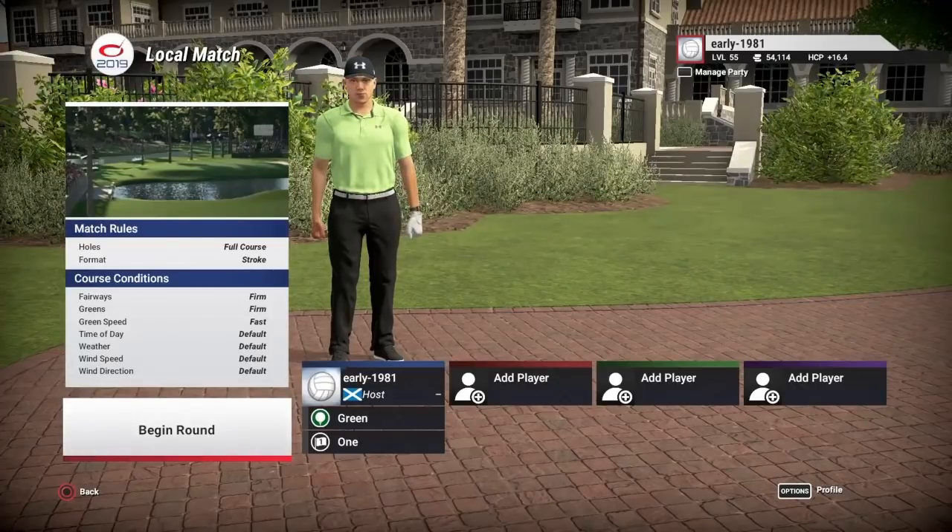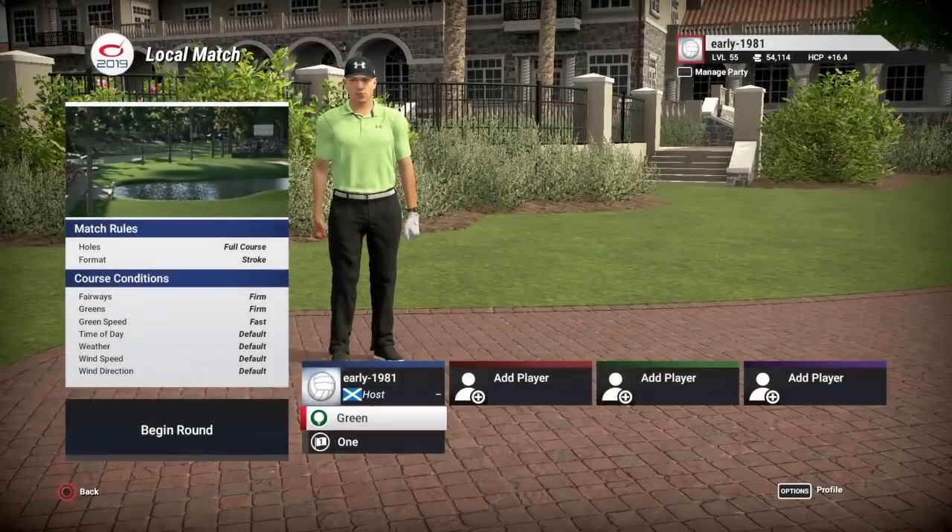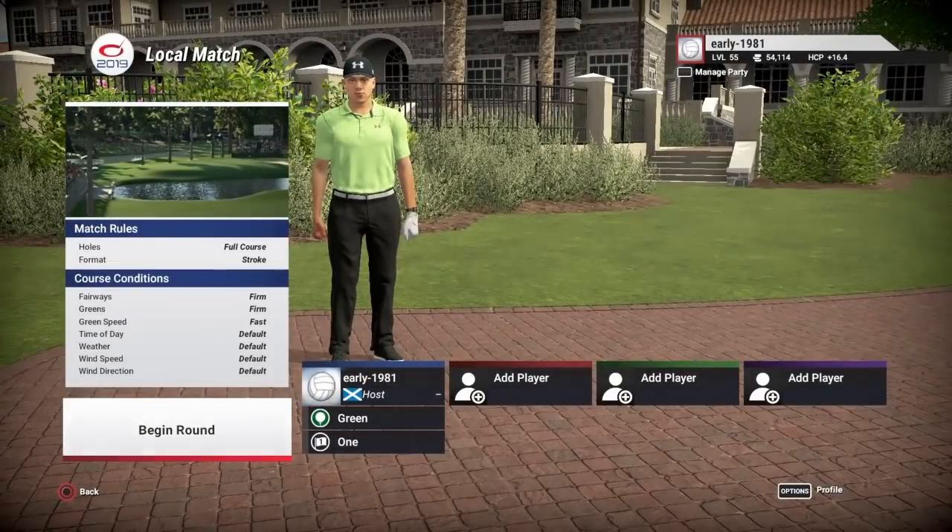So let's make a start on this. Fairways are firm, greens are firm, green speed is fast. We just have a 1T option and it is playing at 7396 yards. We are going to be playing off pin set number one.